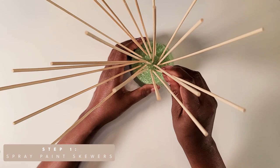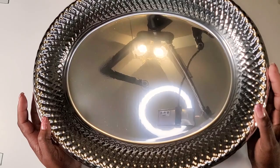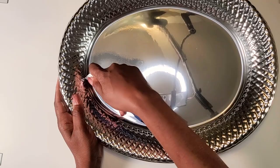While the skewers are spray painted and drying, we'll start working on the mirror part of the project. For this project I'll be using some trays from the Dollar Tree. I'll be cutting out the center because we'll only be using the outside piece for this mirror. An exacto knife seems to work a lot easier than scissors to cut out the middle.